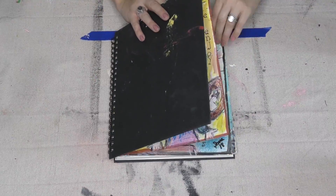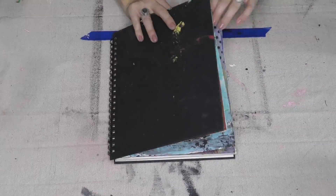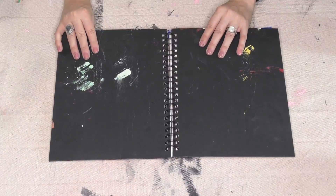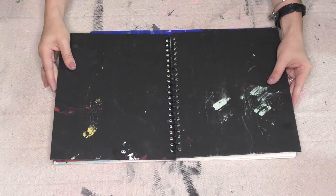Hey friends, it's Sonya from Junk Monkey Paint Company and today we're gonna do a journal flip. This is my journal that you're seeing here now, a space that I love to create in, and you can see it's even got all kinds of paint on the front cover of it.